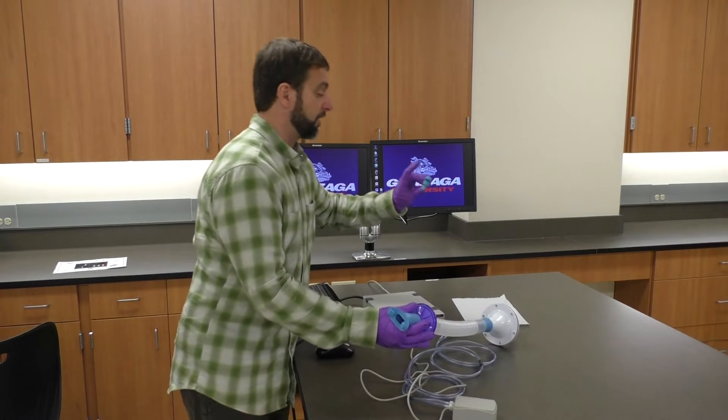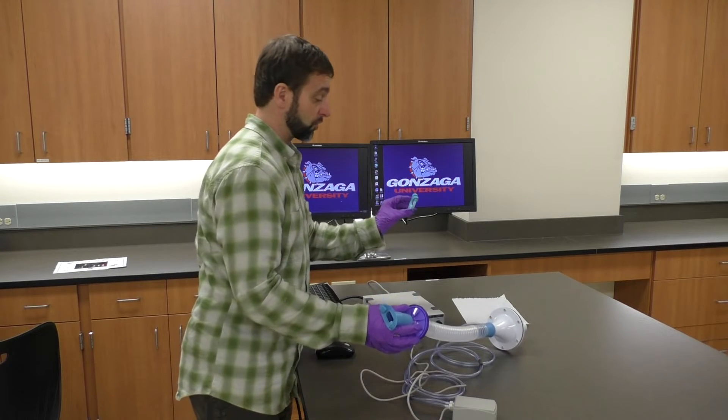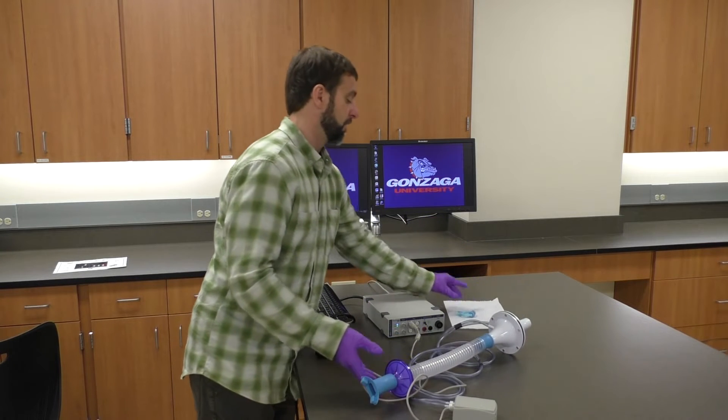The last piece we need is the nose clips. If you're doing this breathing exercise without the nose clips on, it's not going to work correctly, so you do have to wear the nose clips.